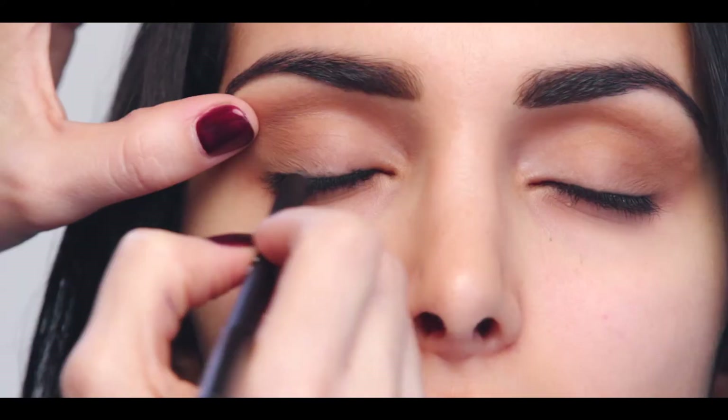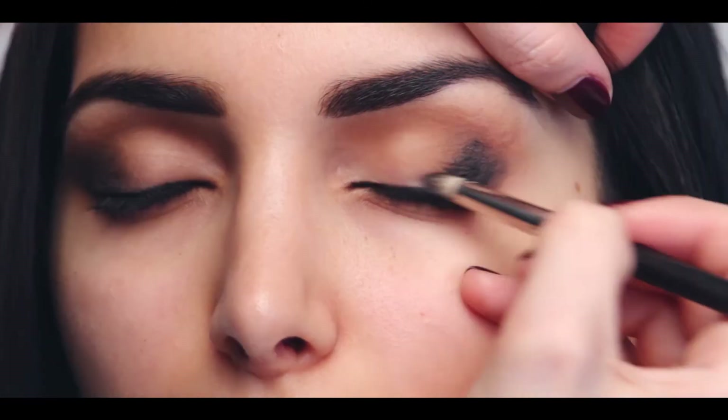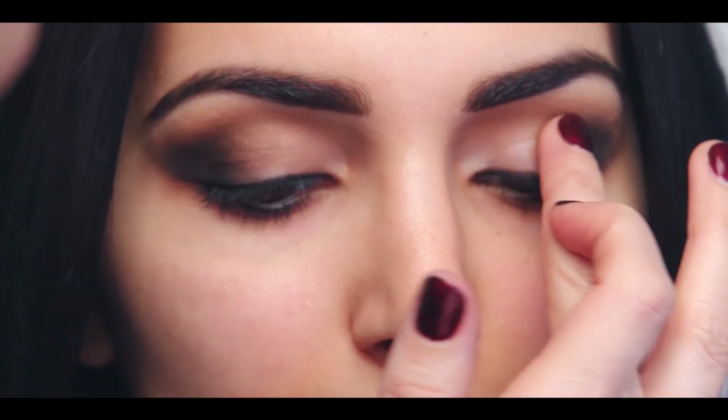Using the smokey eye pen in black, apply liner between lashes as well as on top and smudge into the lash line using the eye smudge brush. Use a small amount of the InstaGlam glow to highlight the inside tear ducts and inner lid.